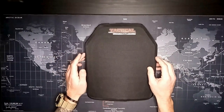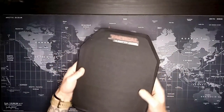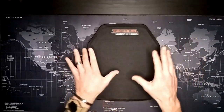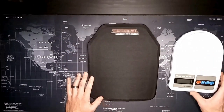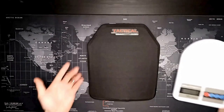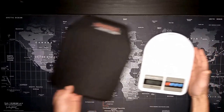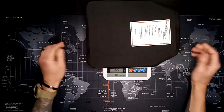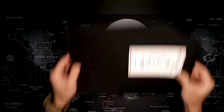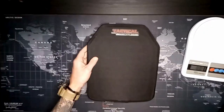They claim this weighs 20 ounces, and it is light. A guy's always trying to keep the weight down and this fit the bill. Let's weigh it out on my scale — it's from Harbor Freight so it'll give us a ballpark. Zeroed out... we got 20.6 ounces. Let's hit it one more time just to make sure — 20.6 ounces. Not bad for what this thing can do and what it can stop.